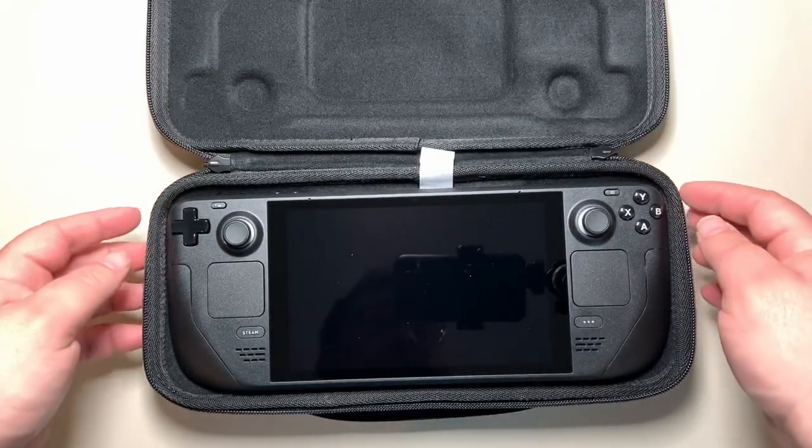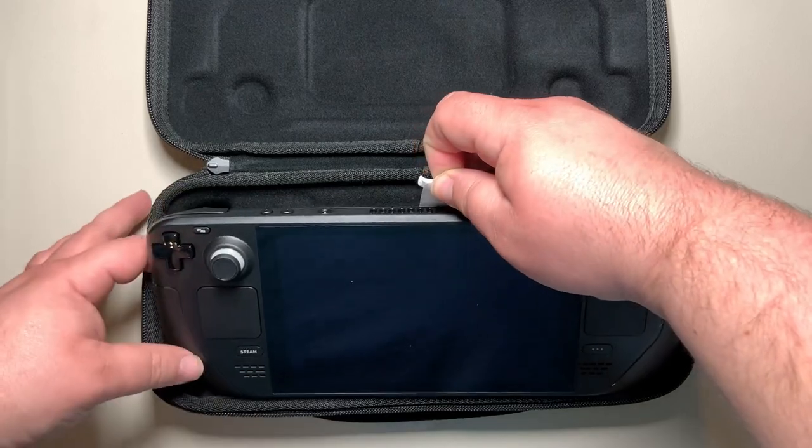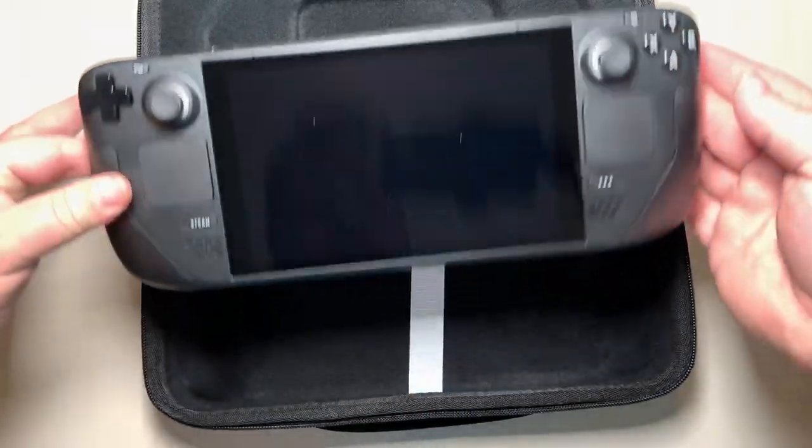This is the carrying case — let's flip it to face the right way, unzip it, and open it up for the first time. To properly pick up your Deck, grab the white tab to lift it up, and that's how you're able to grab it.